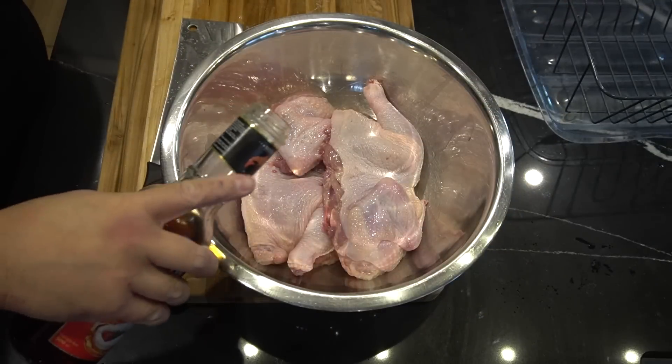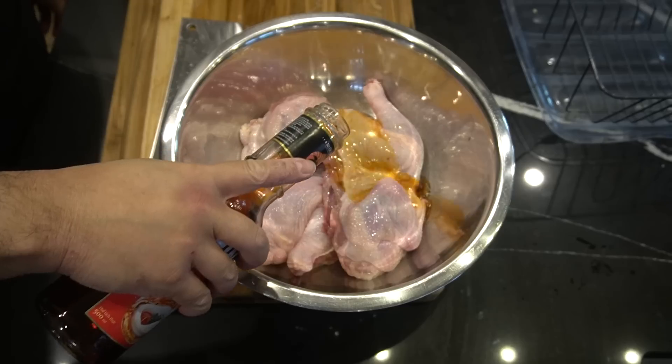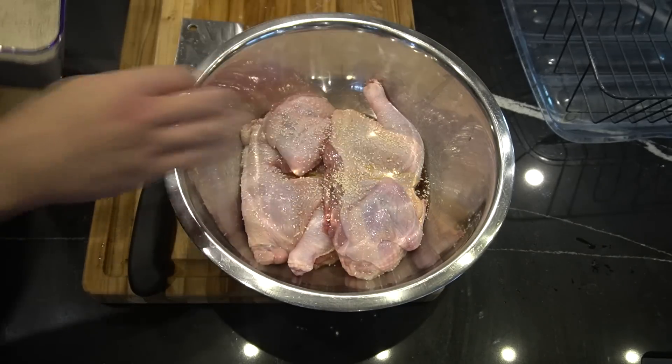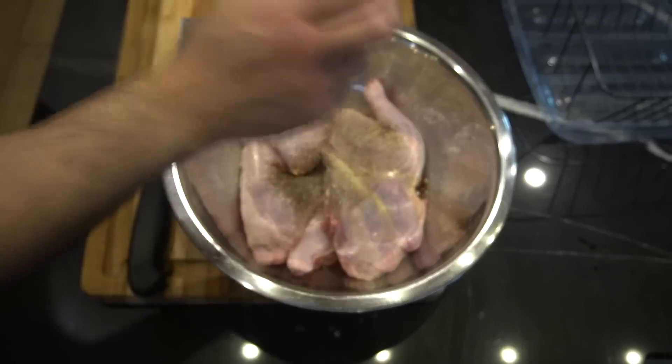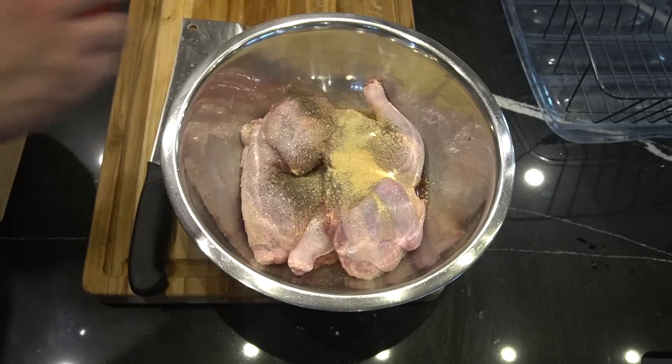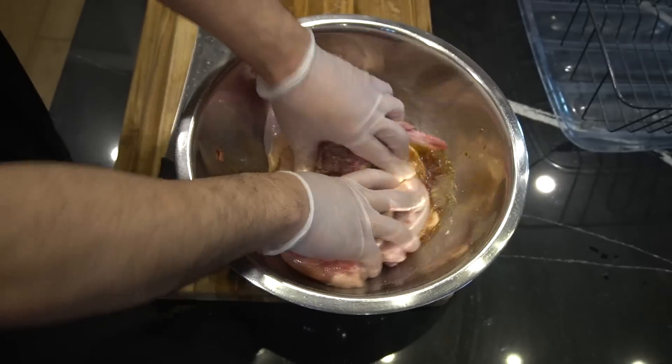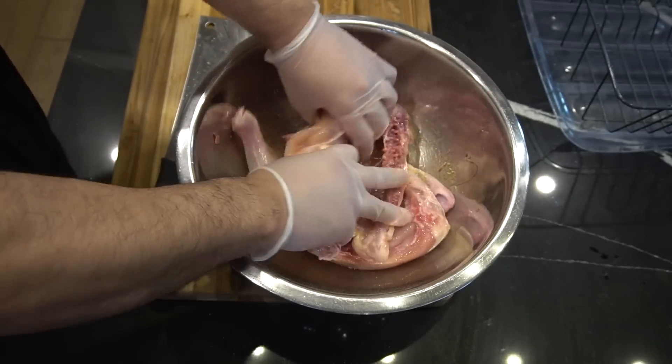We're gonna give this chicken a Vietnam special marinade — two to three tablespoons of fish sauce, teaspoon of mushroom seasoning, half teaspoon of black pepper, half teaspoon of onion powder, half teaspoon of garlic powder, half teaspoon of white pepper. Put on clean gloves, massage it in, and let this guy marinate for one hour.